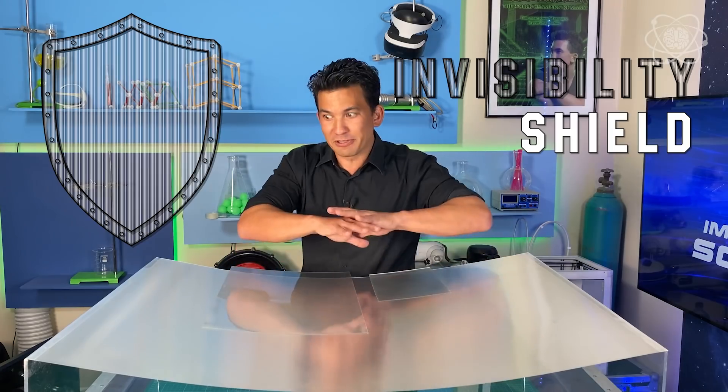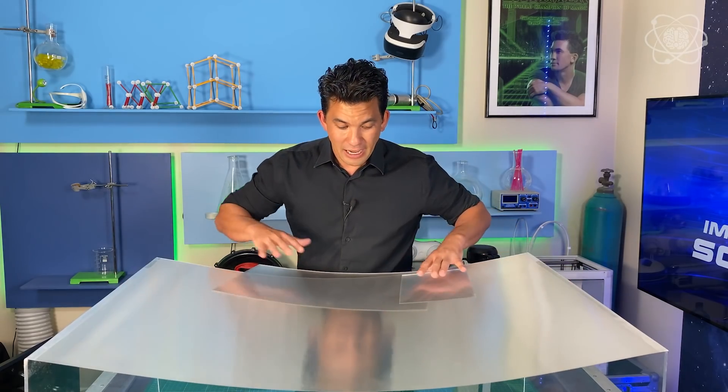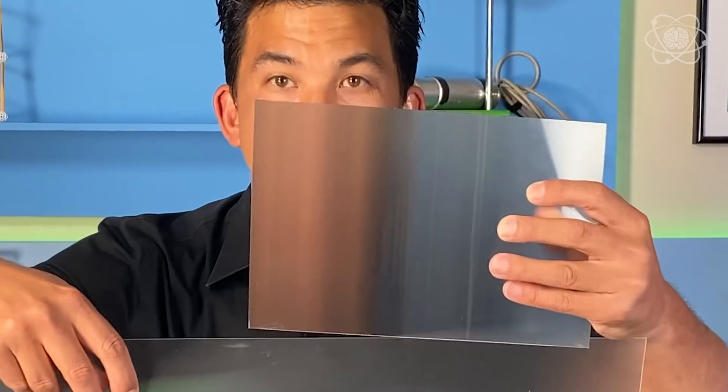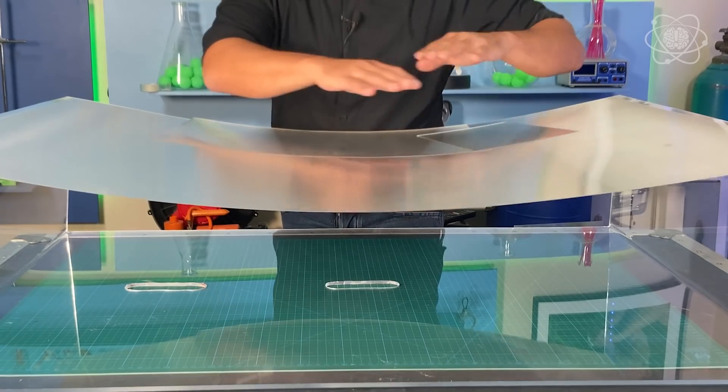Now that we know how a lenticular lens works, let's build an invisibility shield. Lenticular lenses come in a lot of different sizes, and unfortunately the larger you go, the more expensive it gets. I've seen people try to make it by stitching different lenses together, but those seam lines are always going to be seen. So the bigger the lens, the better.